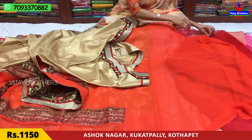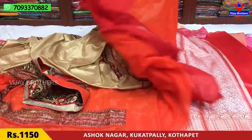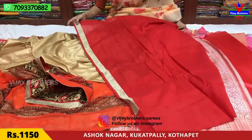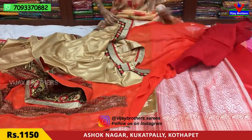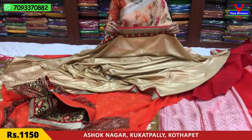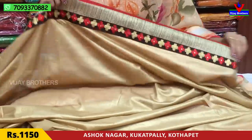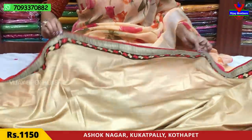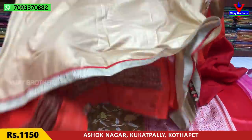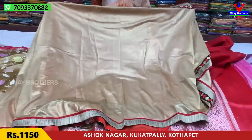This is the blouse. The blouse is a red color. If you want to choose a powder shade on the shoulder part, this is a red color option. The cost is very reasonable — it costs only ₹1,150.